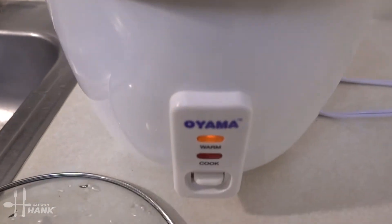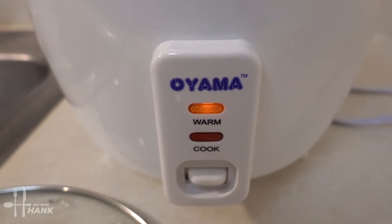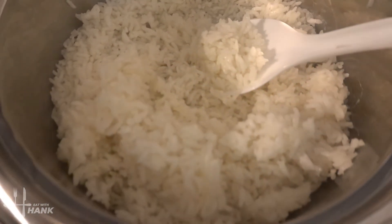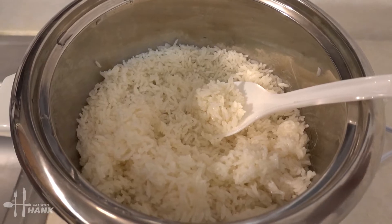Overall, I like the rice cooker. It's easy to use — it's called Ouyama. You should get one if you want to cook rice with no hassle. The rice looks perfect. I hope you enjoyed this video. Please like and subscribe for more future recipes and reviews.